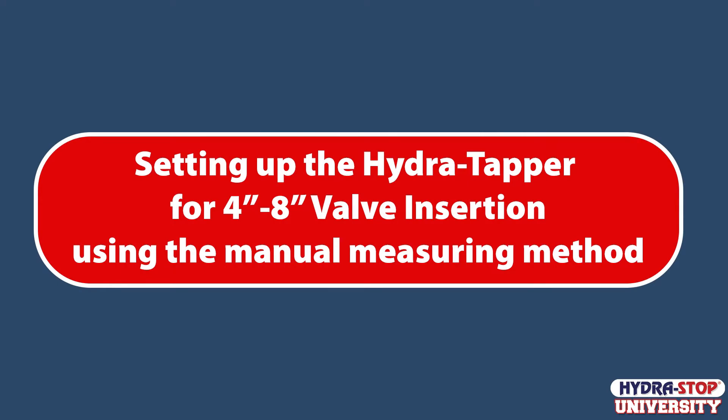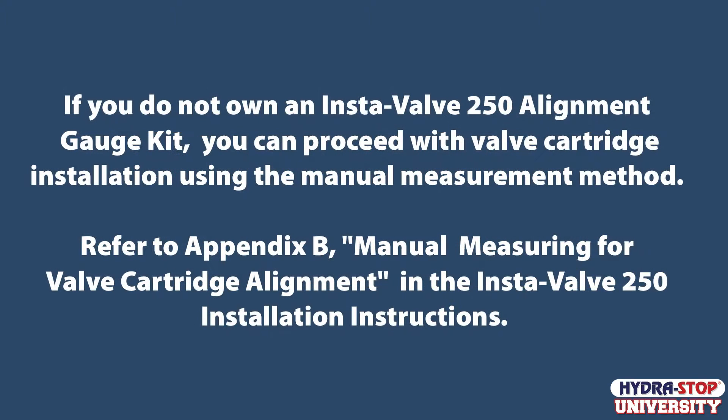Setting up the Hydro Tapper for 4-8 inch valve insertion using the manual measuring method. If you do not own an InstaValve 250 Alignment Gauge Kit, you can proceed with valve cartridge installation using the manual measurement method. Refer to Appendix B, Manual Measuring for Valve Cartridge Alignment, in the InstaValve 250 Installation Instructions.